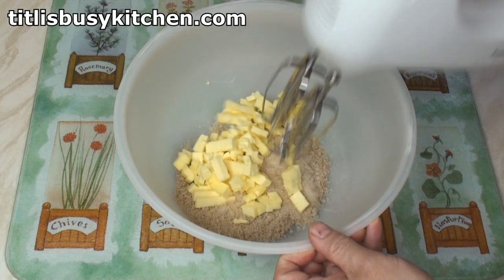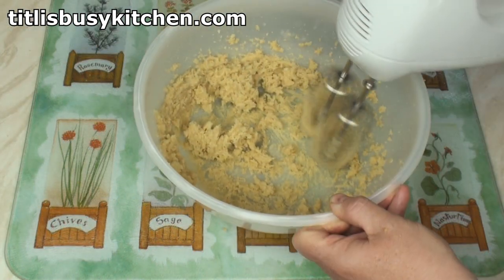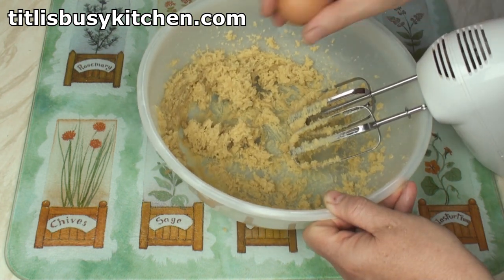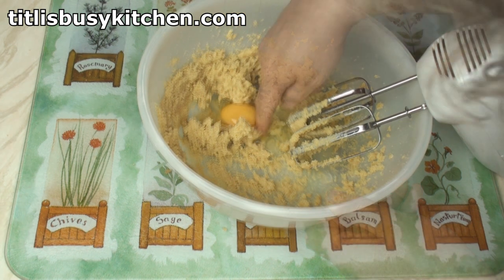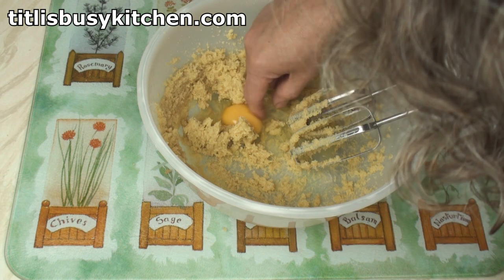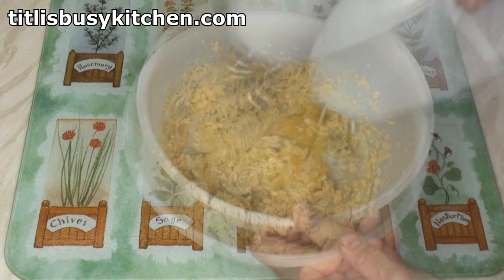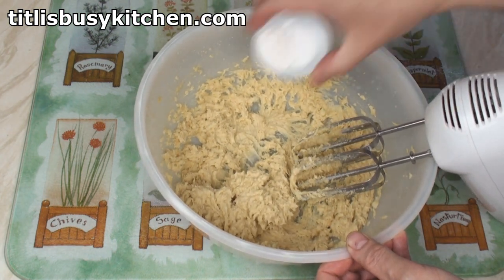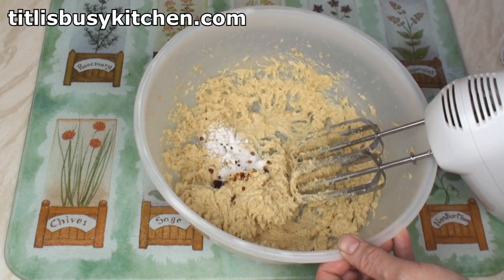Now cream together the butter and the sugar. When it's all nicely creamed, add in the egg. Pick out any bits of shell and beat! When it's nicely mixed, add in the salt, baking powder and vanilla flavouring, and beat that in too.